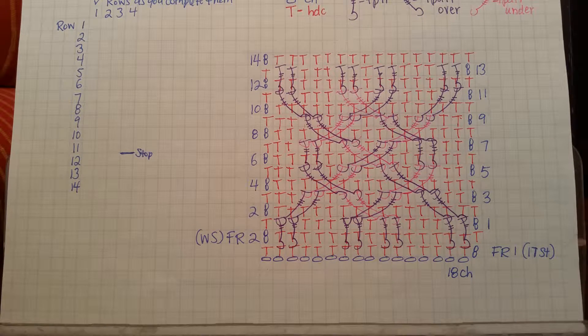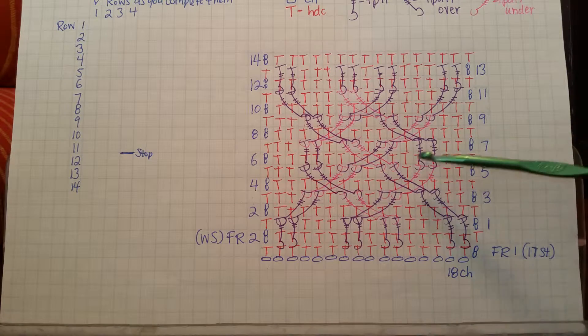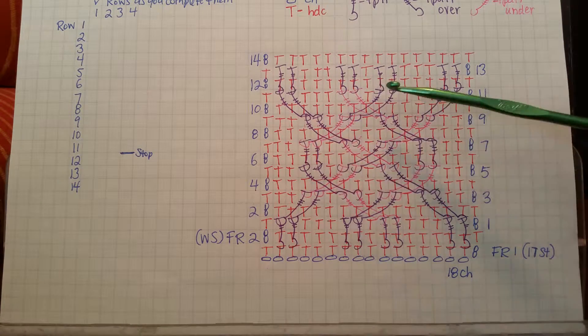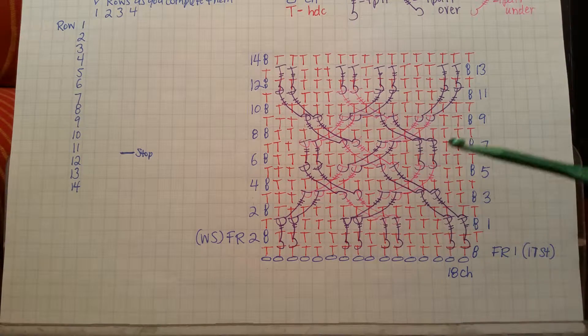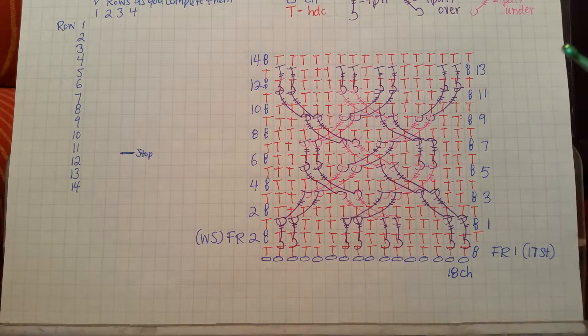Hello, this is Christine Eggleston of Wildflowers and Sage. Today I'm going to be demonstrating rows three through seven on our braided cable headband. You'll notice in the stitch diagram there are two different kinds of crossover: there's the four on the outside of the cable, and then there's the three crossovers in the middle, which go the opposite direction. These ones on the outside are simpler than the ones in the middle.